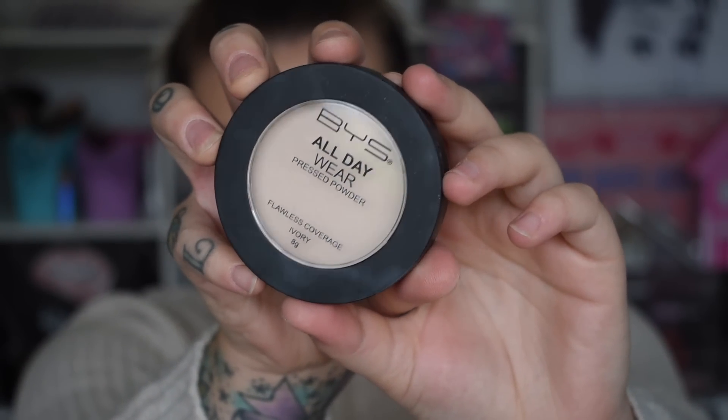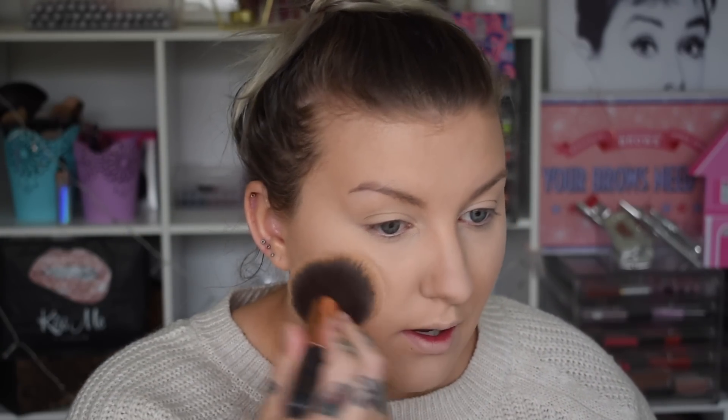Now we're going to go in with the All Day Wear powder — I also got this one in Ivory. I probably could have gone for one shade darker, but this one is great for under the eyes. I'm going to use it to set my whole face with a super light hand. I'll take a little bit on my beauty blender and just press it into the skin under the eyes, then do the middle of my face, and then take a big fluffy brush for the rest. It's a super pigmented powder so I use it lightly and sparingly.